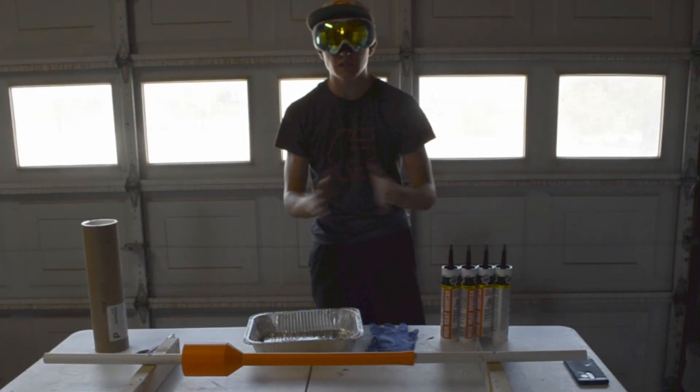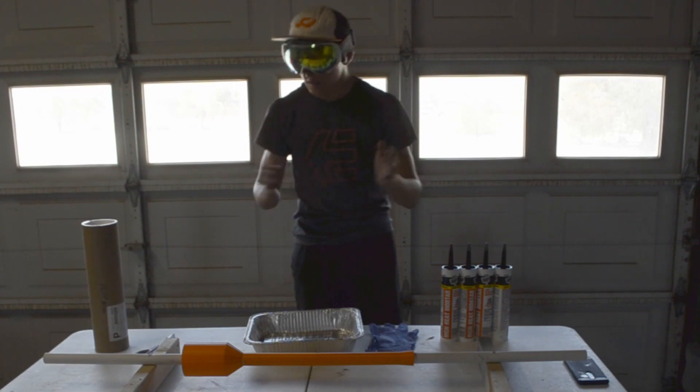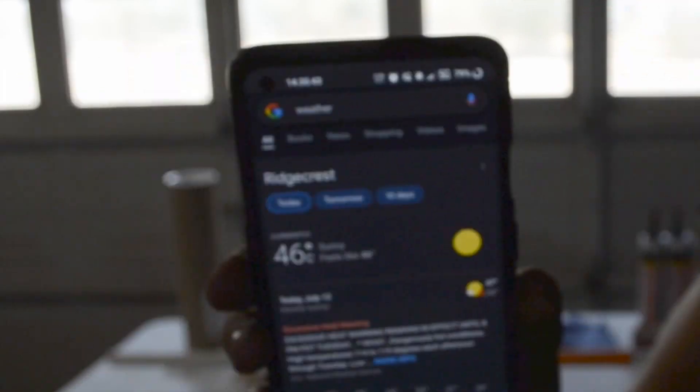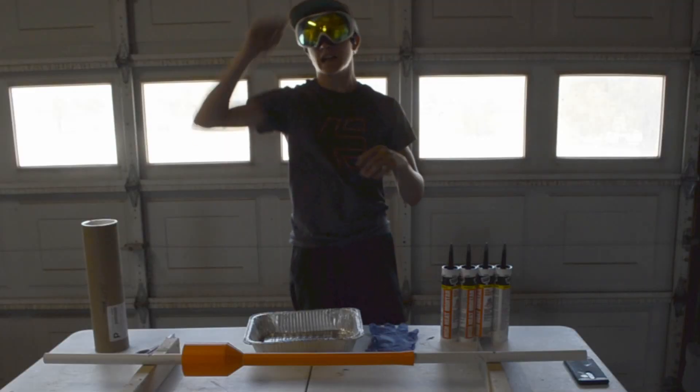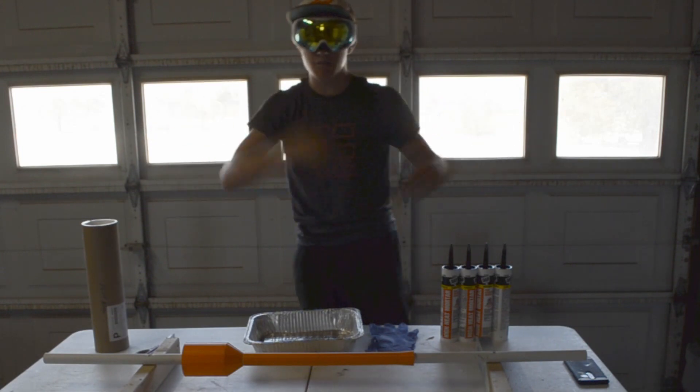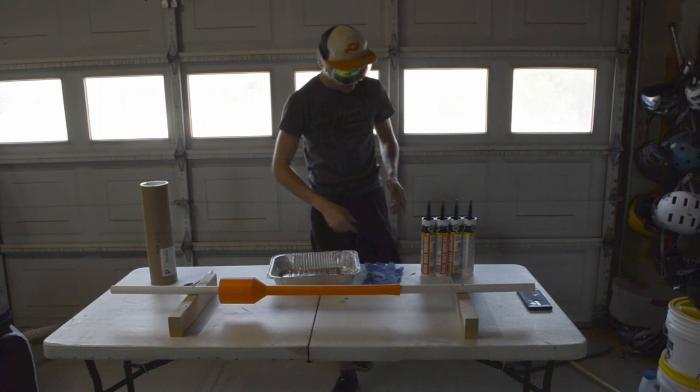Before we start building, I'd just like to say the reason why there is so much background noise is because it is legitimately a hundred and fifteen degrees outside. No joke — I have a swamp cooler back there trying to keep this place cool, and a fan right here trying to keep me cool. But anyways, to the build.